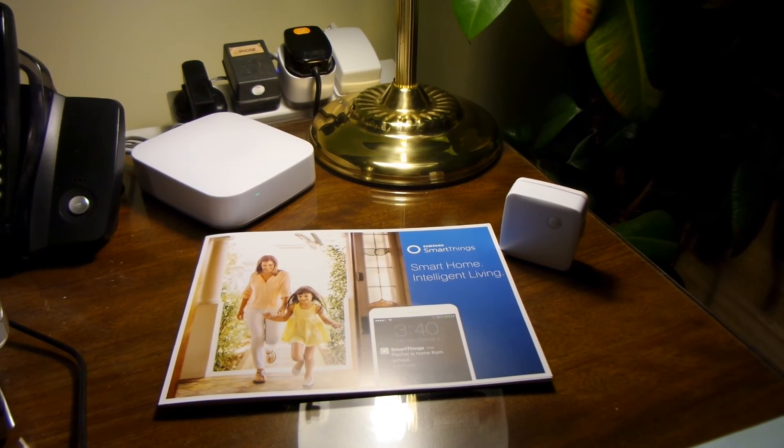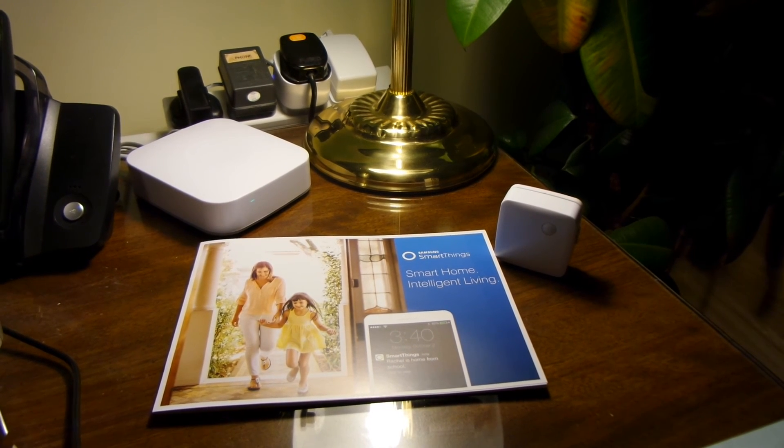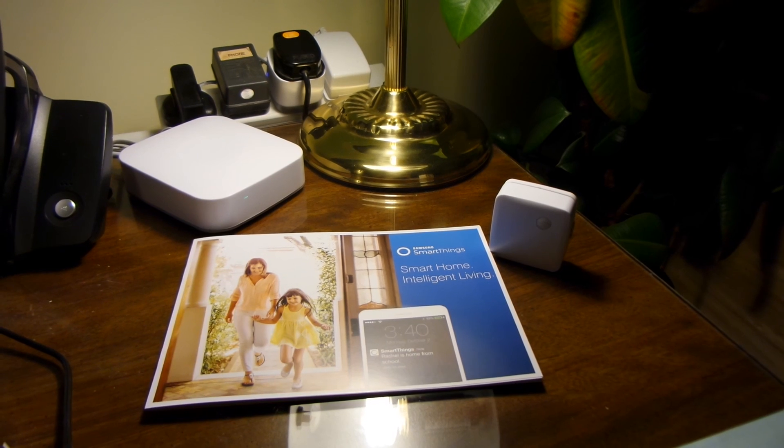I'm really happy with the kit, I'm pleased that I signed up for the project, and I'm happy with my Samsung SmartThings.